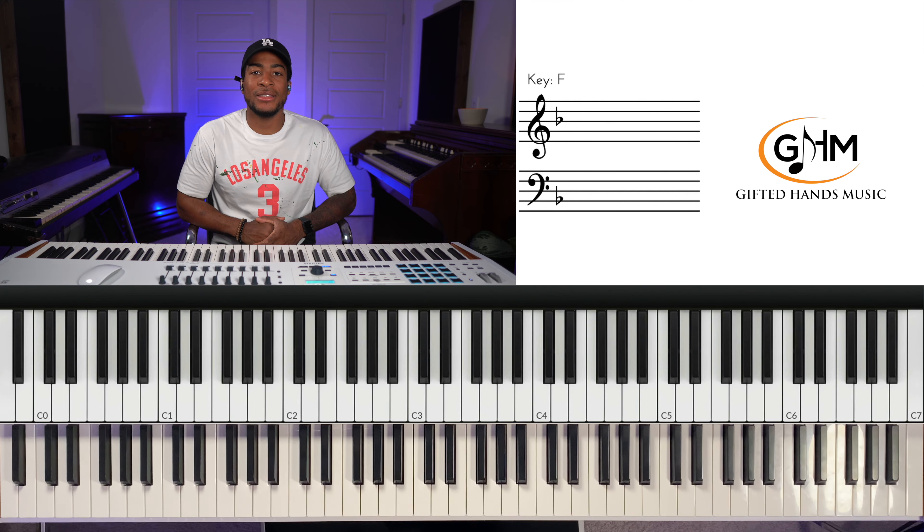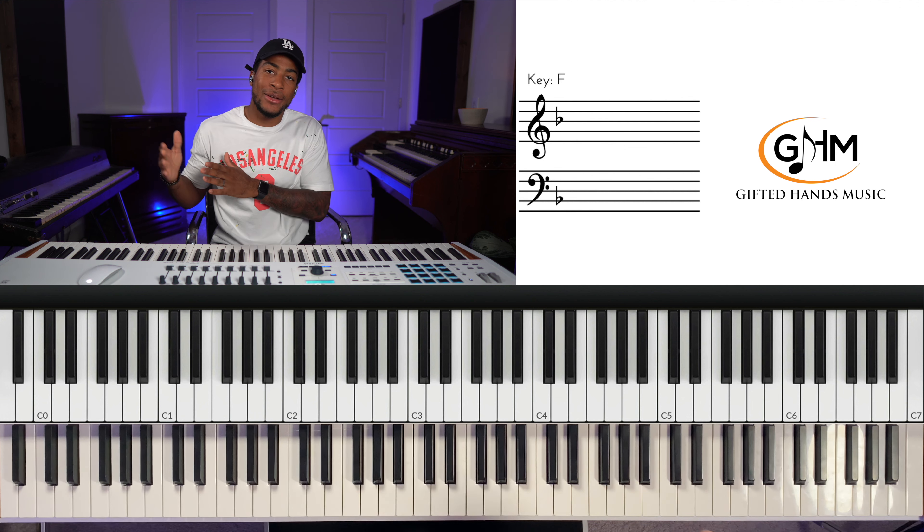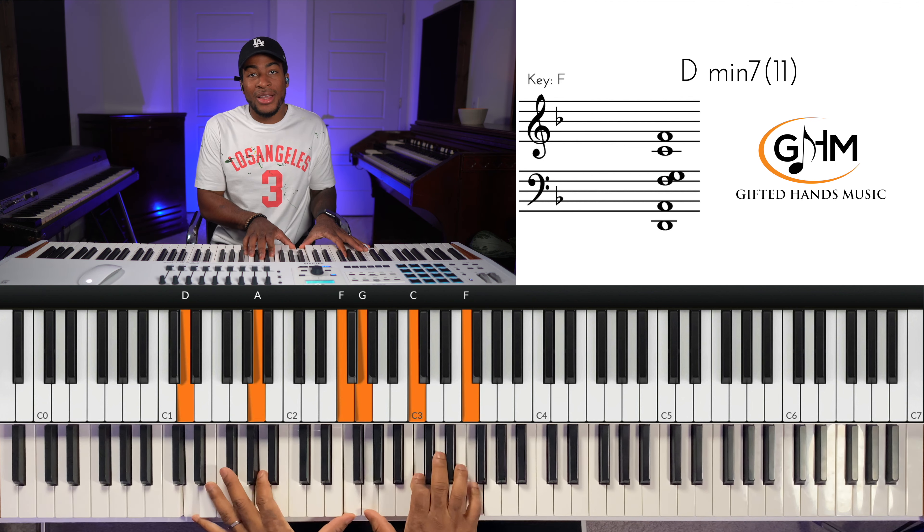What's going on Gifted Hands family? It is Elijah here bringing you another lesson, and today we're going to be breaking down 'For Every Mountain' by Kurt Carr, and we're in the key of D minor.